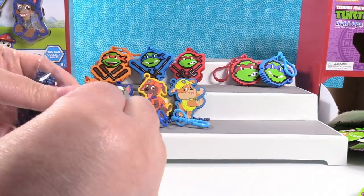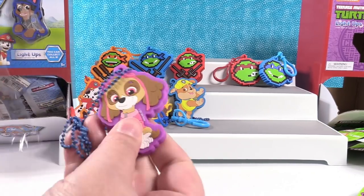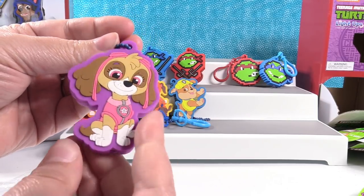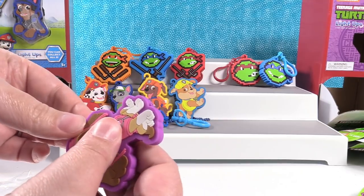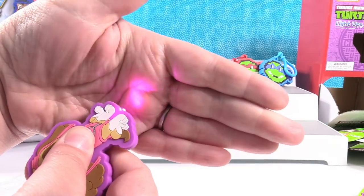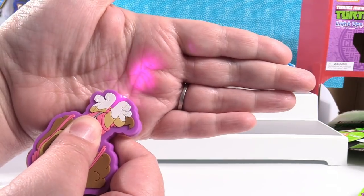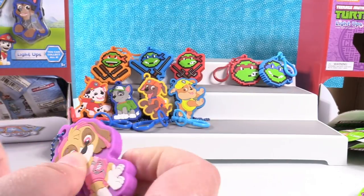It's Skye! Skye's pretty — I like her little pink outfit. Pink puppy outfit. What color do you think it's going to be? Whoa, that is really pretty — it's like a really pretty lighter purple.